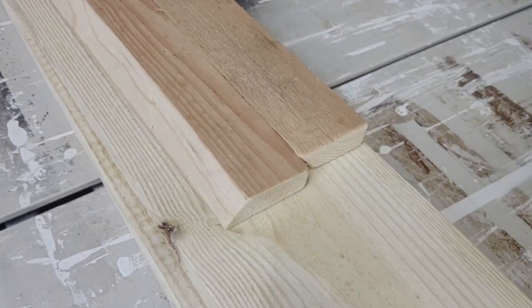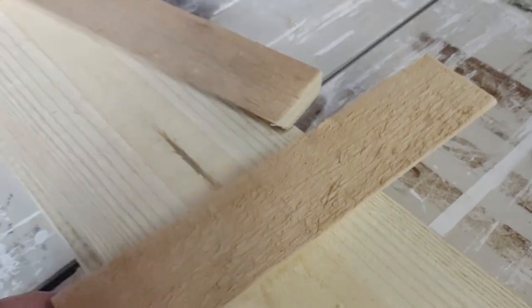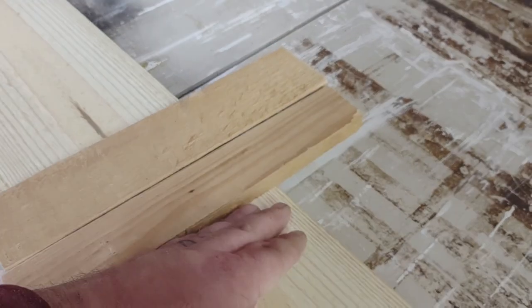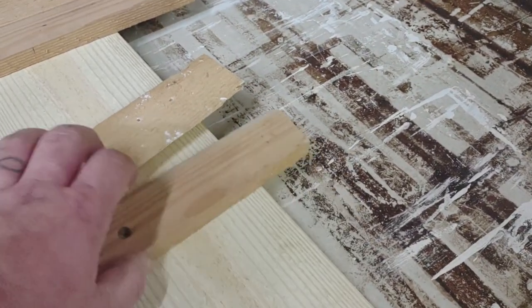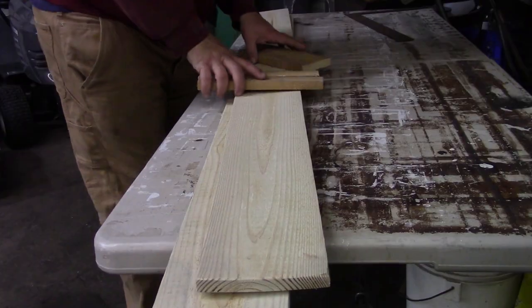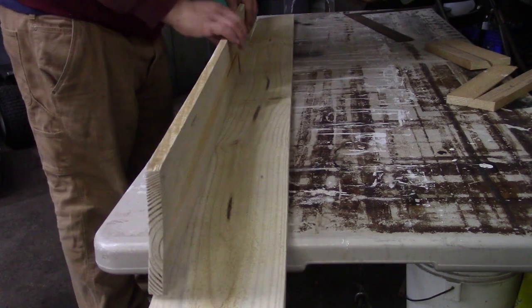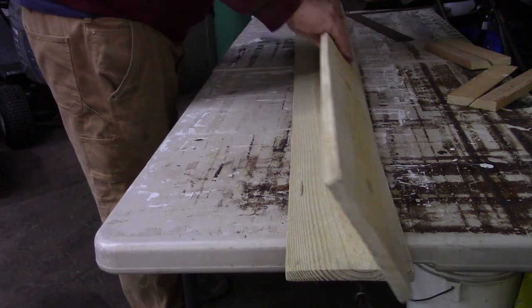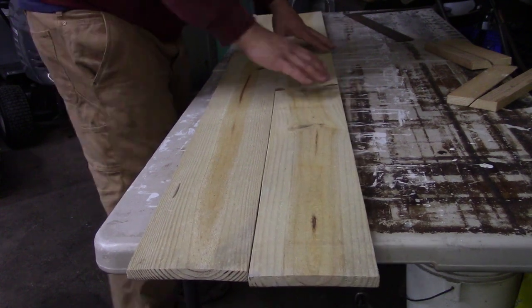One cleat will go on the back of the slats, one will get mounted to the wall, and they'll lock in like that. There are two sets of them — one at the top and one at the bottom. The sanded face is going to be the face of it. This is the back.